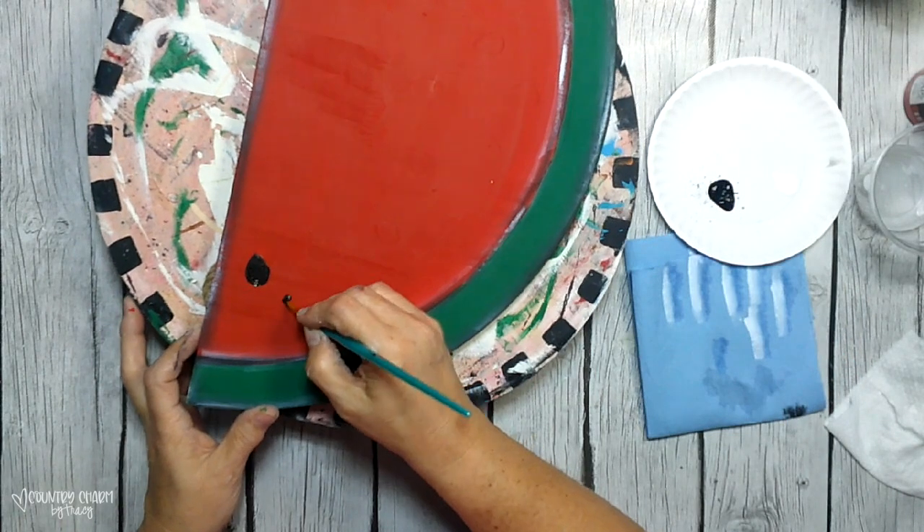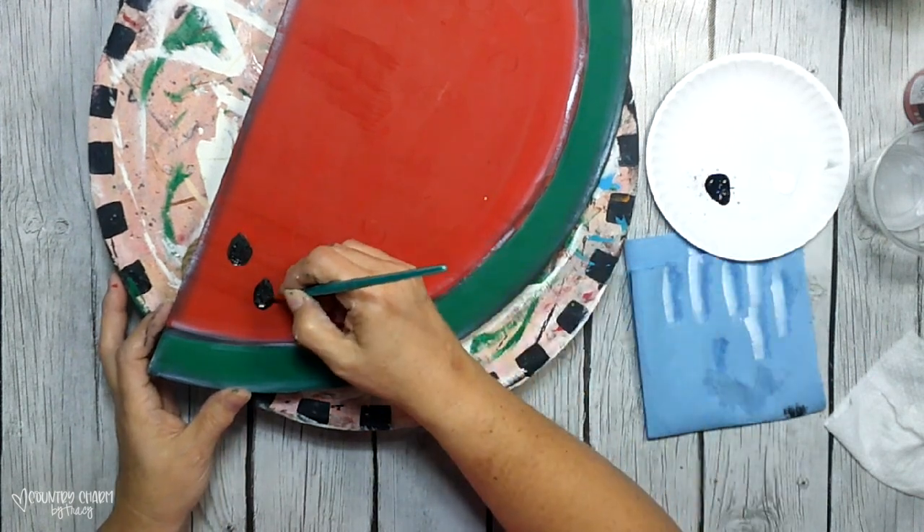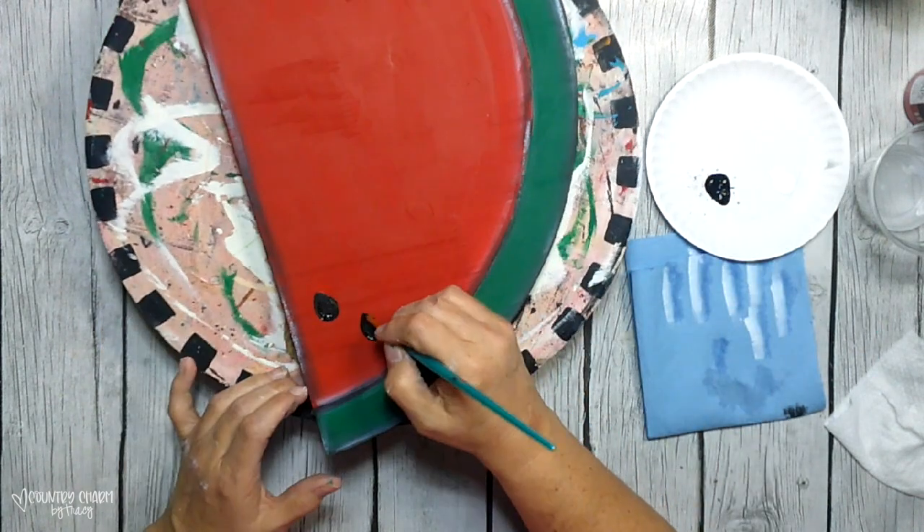Now I'm just taking a small round brush and filling in the seeds of the watermelon.